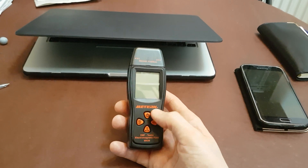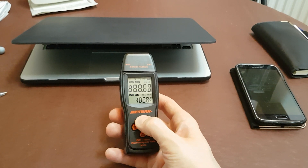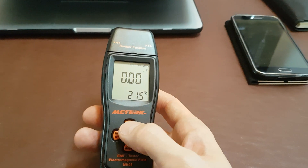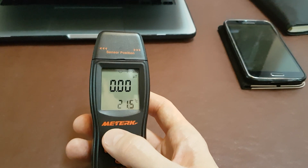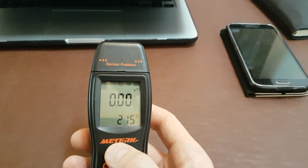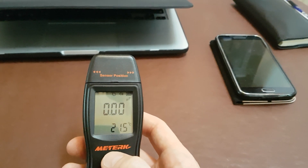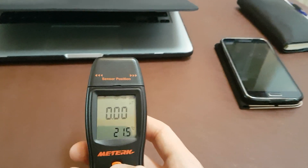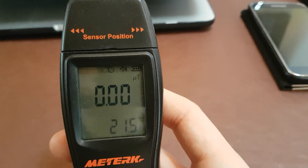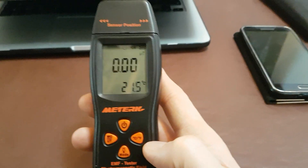It's got four buttons on the front, each with a couple of different functions. As we turn it on, that's the power button. Once the device is on, pressing the power button again will mute or turn on the sound. It's got a sound function which I quite like — when it starts to pick up readings getting towards the danger zone, it'll start to beep. You can see the sound icon at the top; pressing the power button again will mute it.